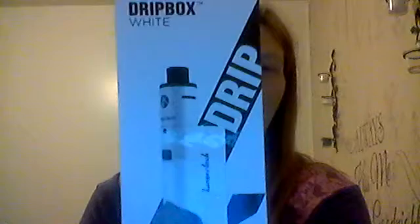Hey guys, welcome back to Class of Thought. Sorry about the camera today — my other computer went out on me. So bear with me. Today we'll be looking at the Kanger Drip Box. I just picked this up at the Vape Loft.